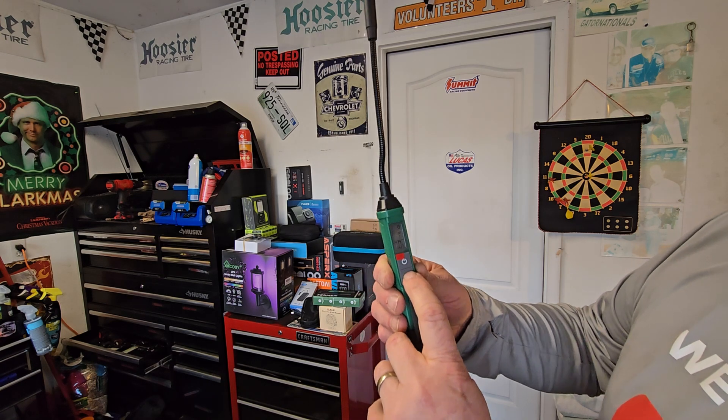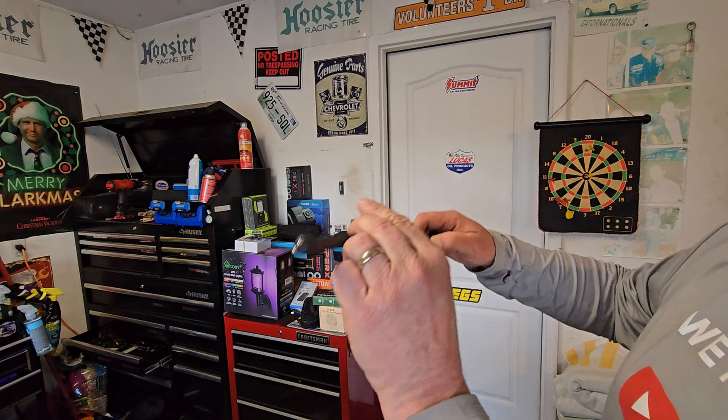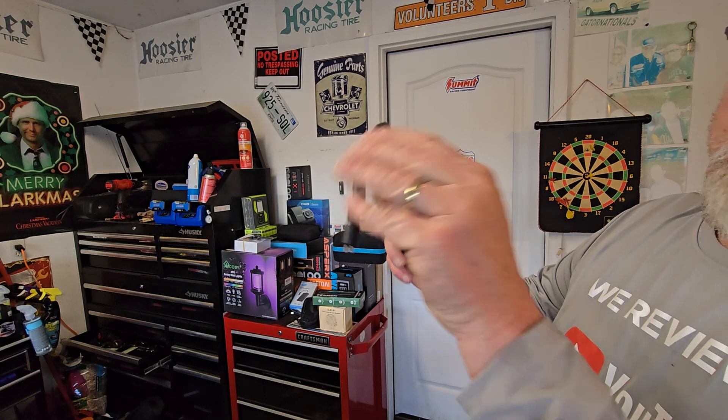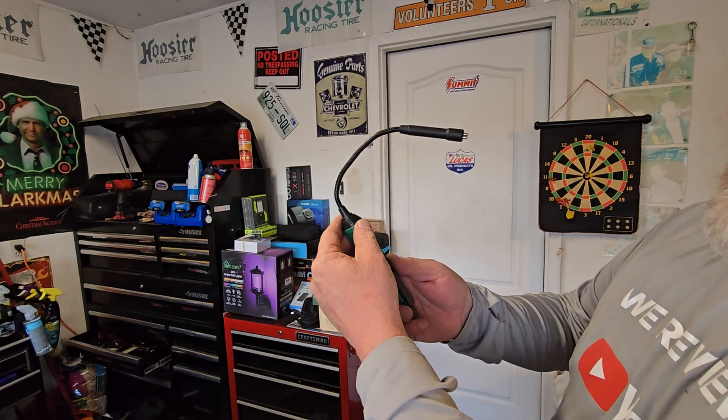Most of ours here, .3 and .4 is going to be what it is. You would just walk over and stick this down into the brake master cylinder, and you'd actually be able to do a test.